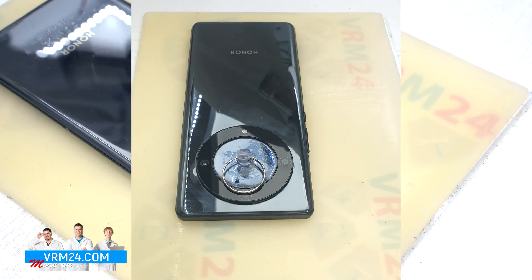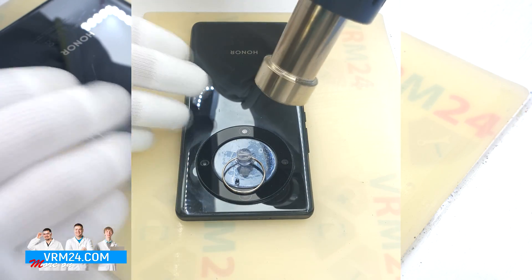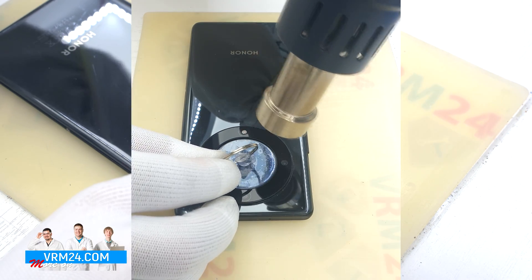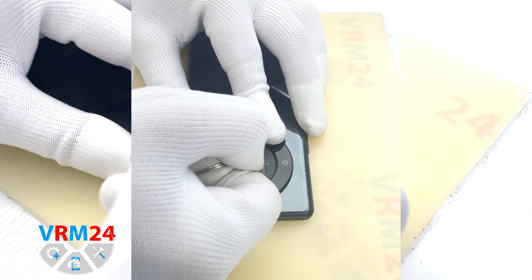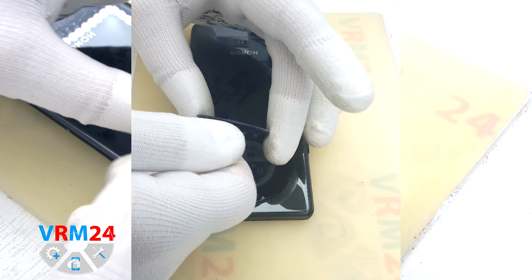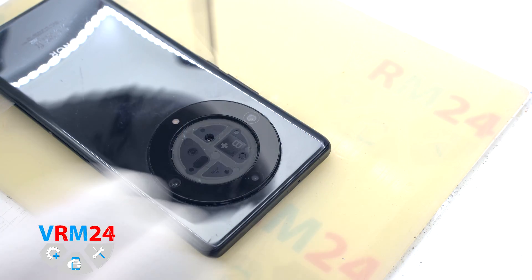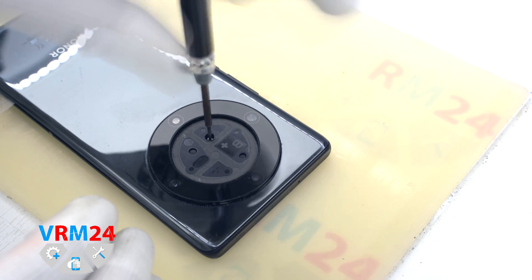We need to use a special suction cup which we attach to this cover and heat it slightly with a hair dryer. This cover is not easy to open, but in our case it has already been opened before, so it will be easier. Under the cover hides one screw, which we unscrew with a Phillips screwdriver #3-0.